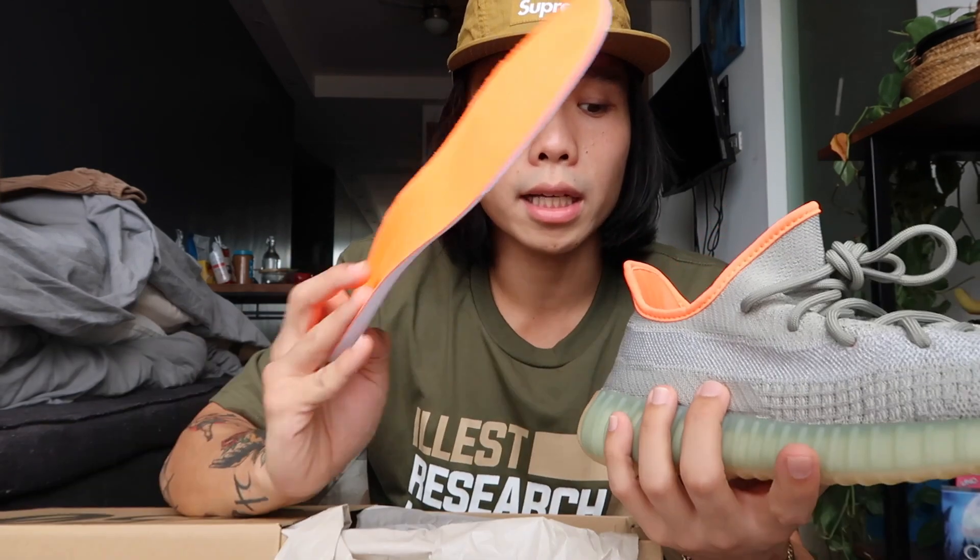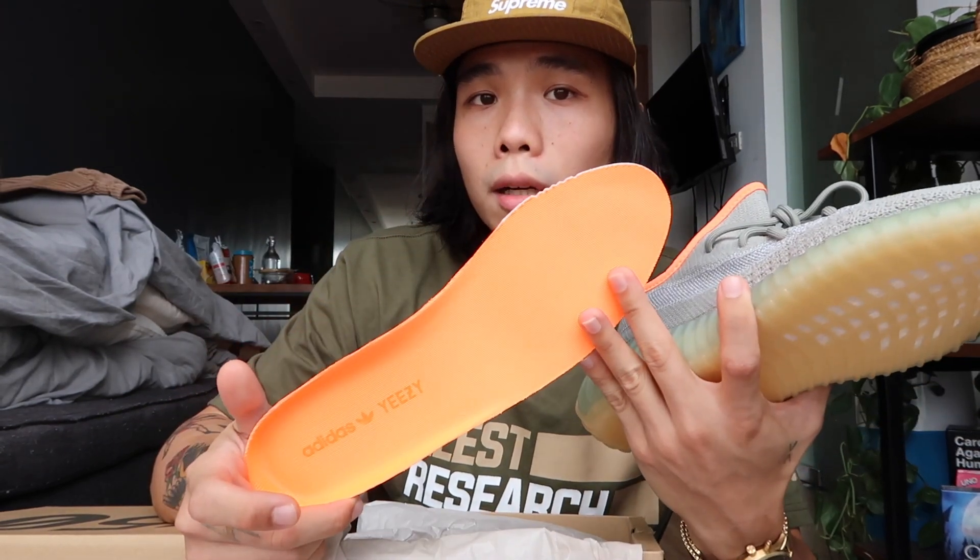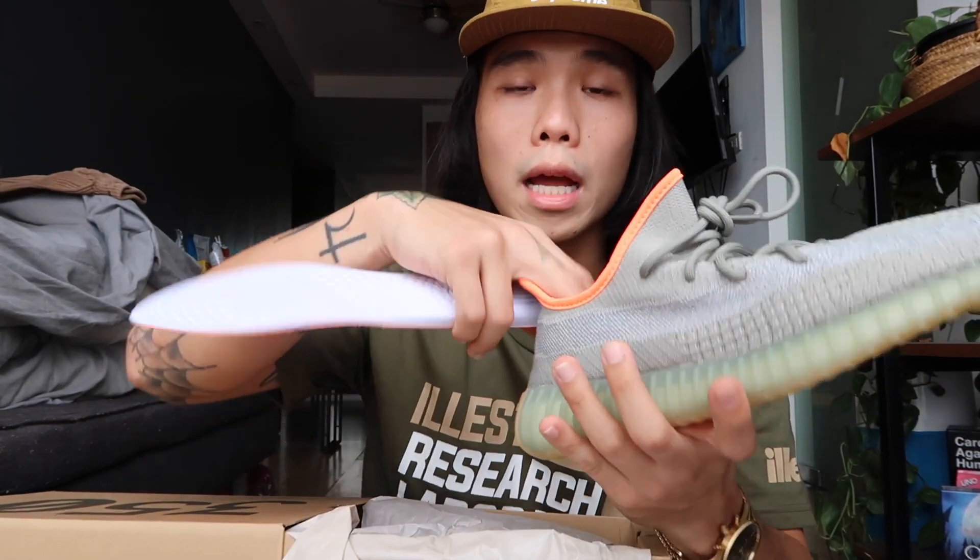Another tip: if you're gonna get this, get half a size up — it runs a bit small. But if you order your true size, one option is to remove the insole to have more space in the shoe.